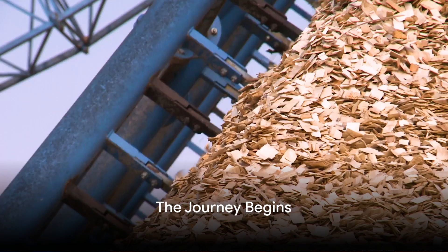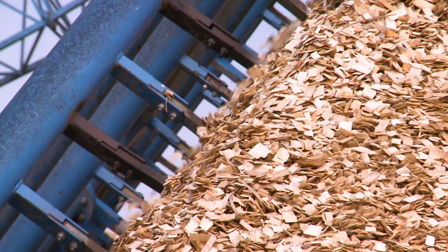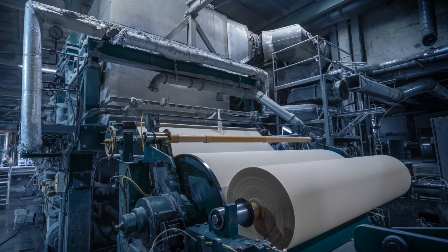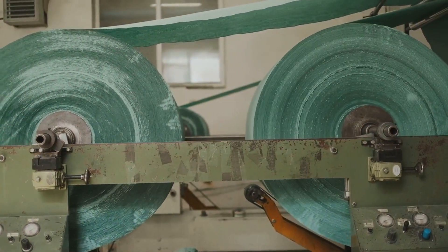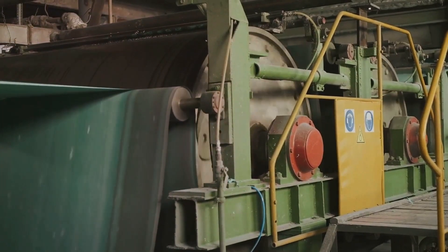Welcome to our channel. Today we are going to take you on a journey through the mesmerizing process of how paper towels are made. Get ready to dive into the world of pulp, pressing, drying and rolling as we uncover the secrets behind the creation of this everyday essential.